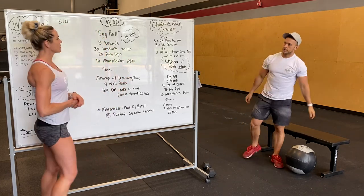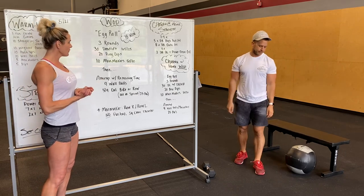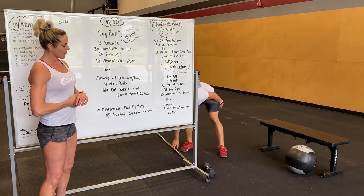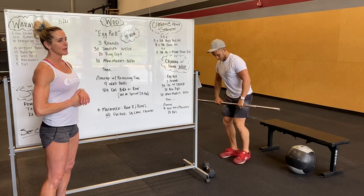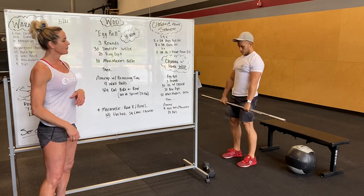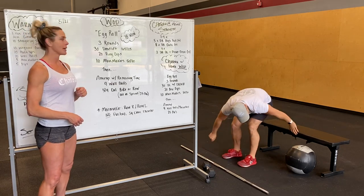Our workout today is called Egg Roll. It's an 18-minute workout starting off with three rounds of 30 deadlifts. With a barbell, keeping that bar nice and close to the shins, nice flat back, keeping that core nice and tight. 30 deadlifts followed by 20 ring dips, and then 10 man-makers.